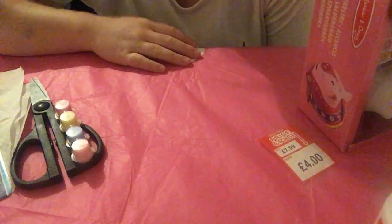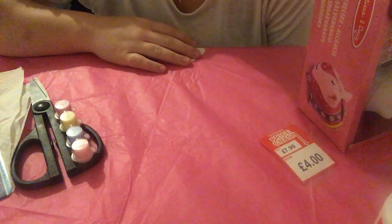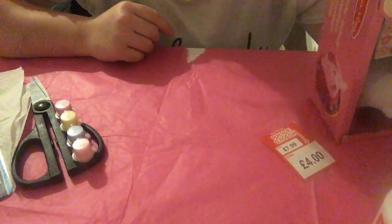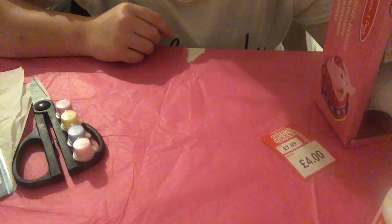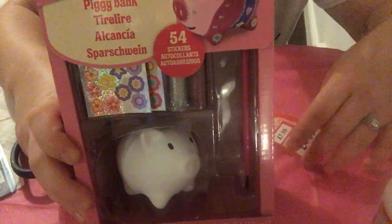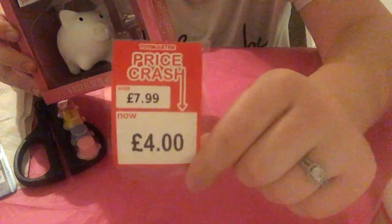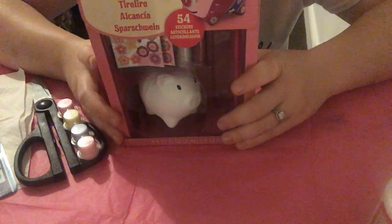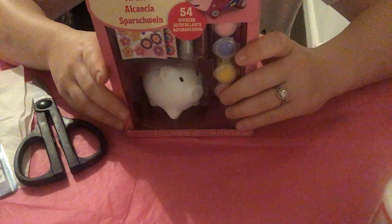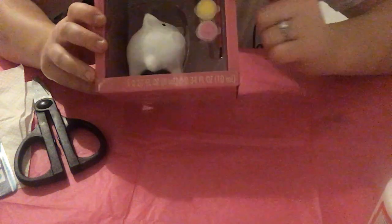Hello everyone, welcome back to my channel. Today I decided to do an arts and crafts video, which is a little bit overdue. What I did was I went to my local toy shop yesterday and I picked up this in the sale — it's a DIY your own piggy bank. It was originally £7.99 and I picked it up for £4, so I thought that was a bit of a bargain. I'm basically going to do it and then review it.